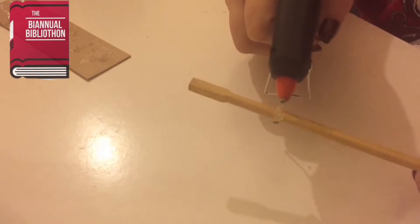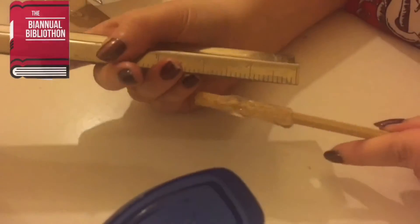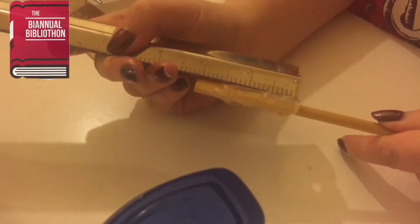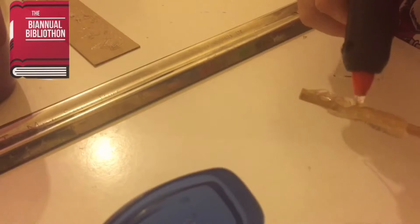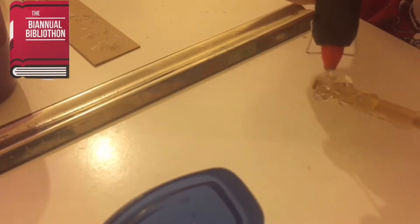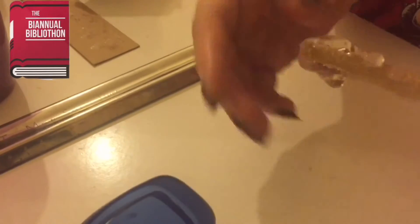So I'm laying down the foundation of the handle with glue. I'm putting Vaseline on the ruler so it won't stick to the glue and indenting some wood-like texture, then building more onto the handle of the wand. I have Vaseline on my fingers so the hot glue doesn't stick, and I'm using my fingers to mold the shape.